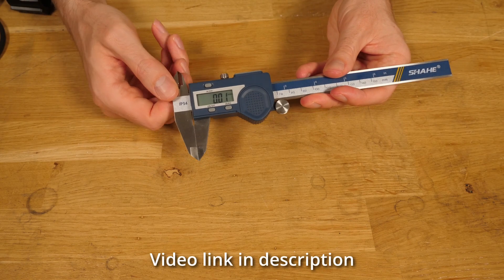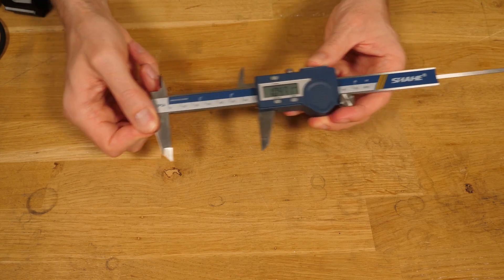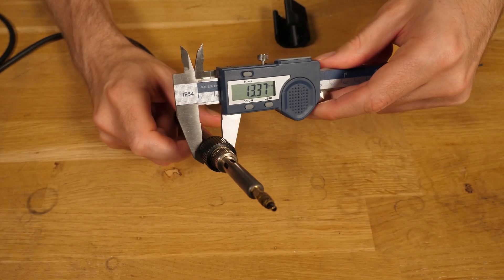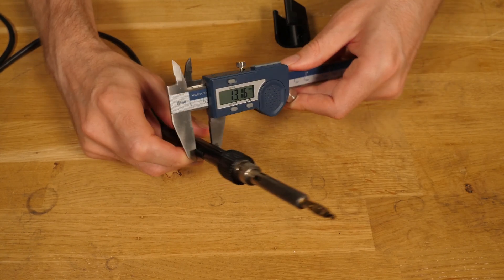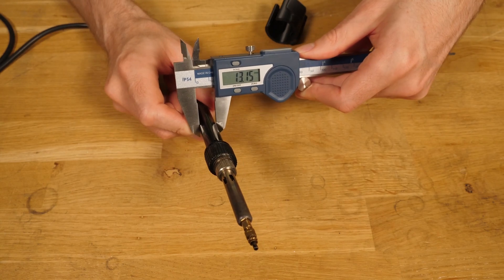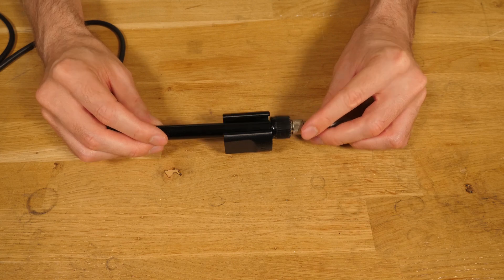Next, using some calipers — which you can check out good ones via this link — you need to measure two places on the iron handle about 35 millimetres apart. The first will be near the base of the handle and this is what we're going to call D1, and the second will be about 30 millimetres back and this is what we call D2. The names are useful as we'll use them to customize the grip, and this position that we're measuring will be about where the grip sits on the handle.